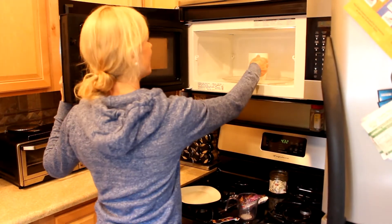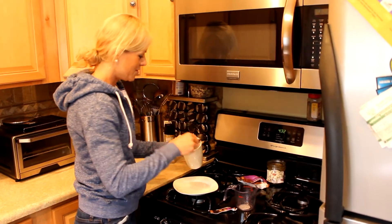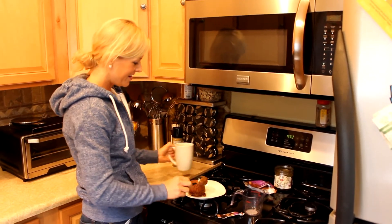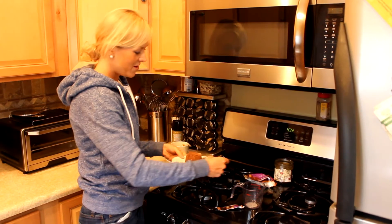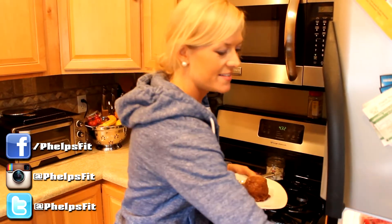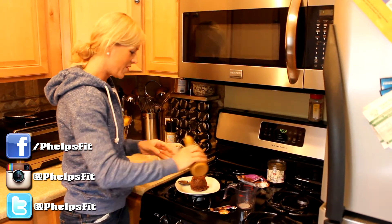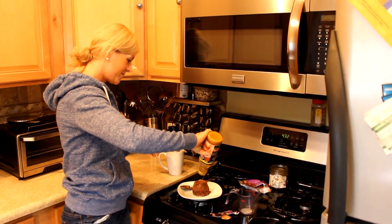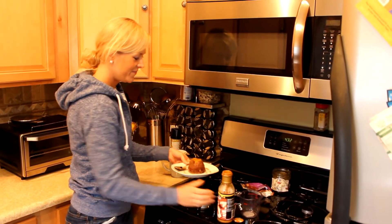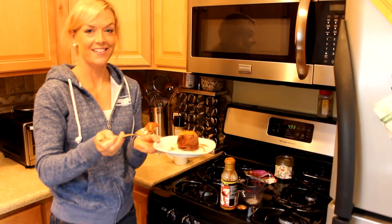Voila, let's take a look — warm goodness. You can either eat it right from the mug or pop it out onto a plate. And there you have it: AdvoCara's chocolate mocha mug cake. And why not top it with some Walden Farms caramel syrup? We love this stuff. Look at that — delicious.